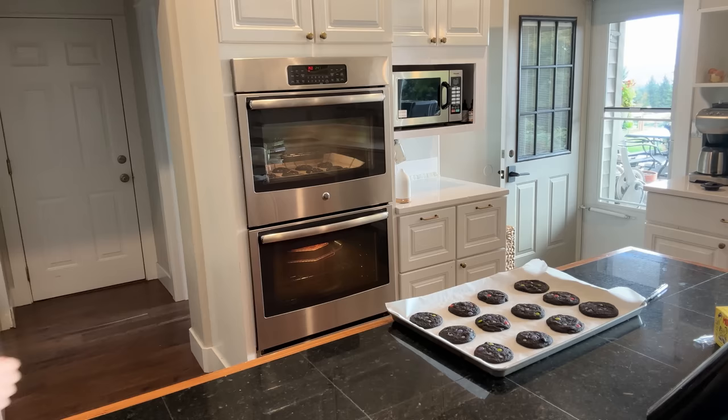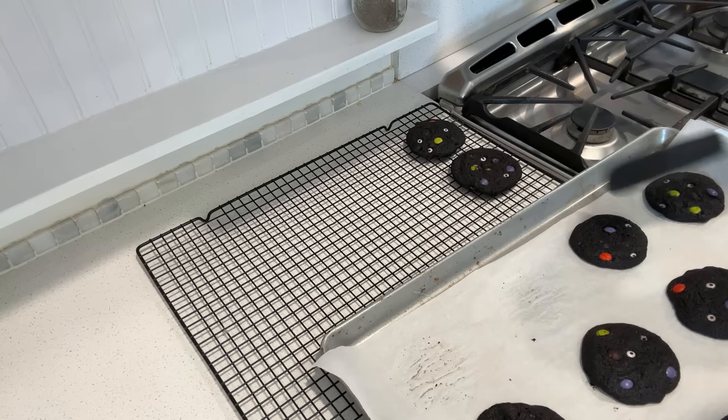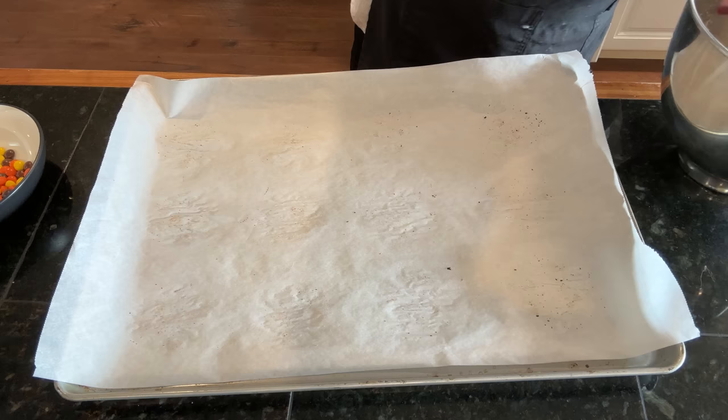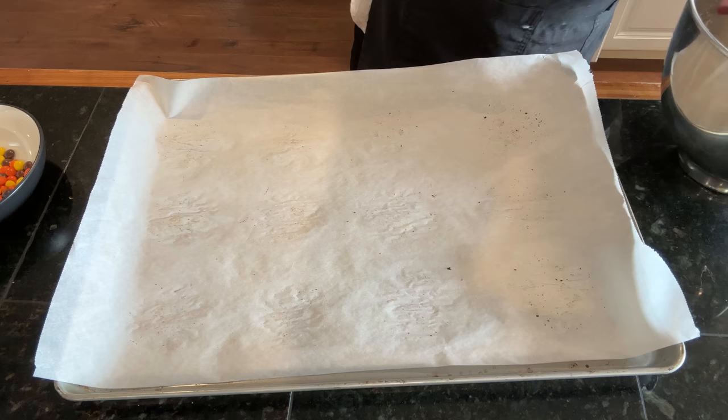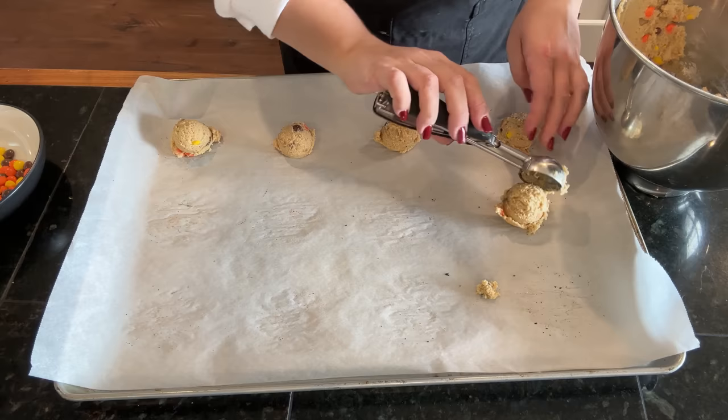Before we can put the next cookies onto the sheet, we need to get the first batch onto the cooling rack. I cannot get over how cute these cookies are — that really dark cocoa with the bright M&Ms is just absolutely adorable. The crazy thing is they smell exactly like Oreos. I'm going to reuse this parchment paper. The recipe calls for a quarter cup scoop, but I don't want them giant since I'm bringing them to a party, so I'll use the same size cookie scoop and adjust cooking time from 15-20 minutes down to starting at 10 minutes.